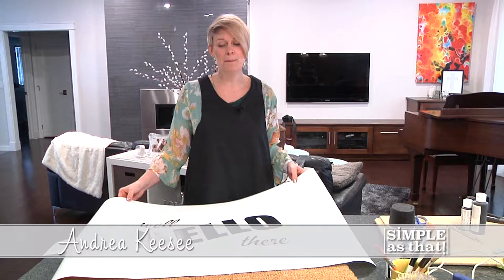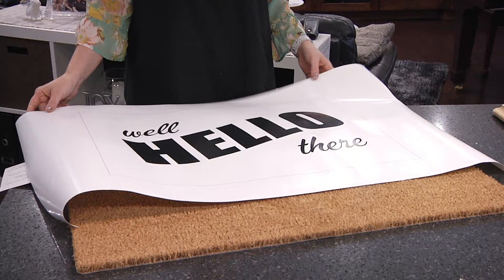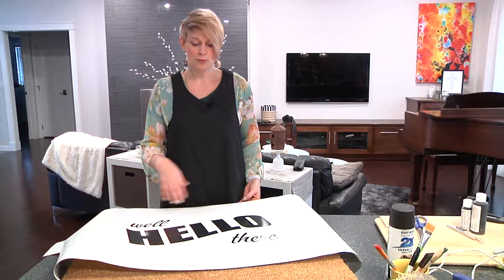Hi, welcome to Simple as That. I'm Andrea Kazee, and today on this episode, what we're going to do is paint on a mat, like a welcome mat. And so what I did is I created a stencil, and you could do this yourself or you can buy stencils, but this is something that I made for my mat, and it just says, well, hello there.